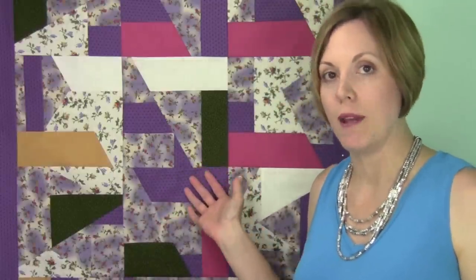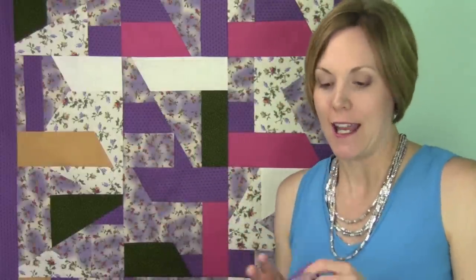She looked at me and wasn't so sure, but I was already excited about the Scrap Crazy template set. I guess I kind of hijacked her project and I asked if I could use it for this video, so I'm actually finishing the quilt. I have had some fun taking each of the different pieces and cutting them up into different shapes. That's why this particular sample behind me looks like it has some extra pieces in it — because we started with scraps that were actually pieced.